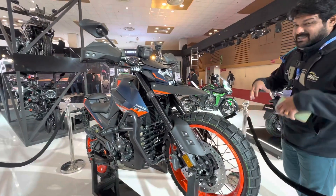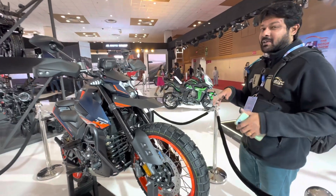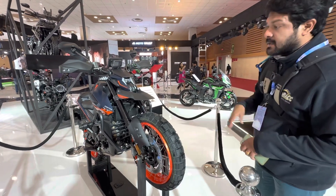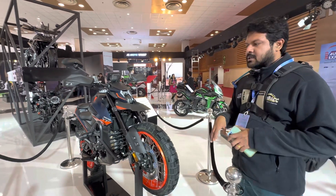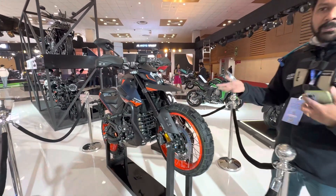Alright guys, so we are out here at the Zontes section of the Auto Expo. It seems to be a favourite of ours because there are not a lot of icy motorcycles around. This one has not launched yet in India, but the company have kept it out to engage with customers and get some feedback, and then they will figure out whether to bring it here or not.